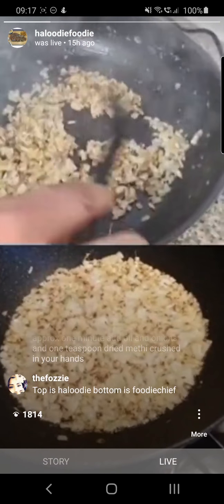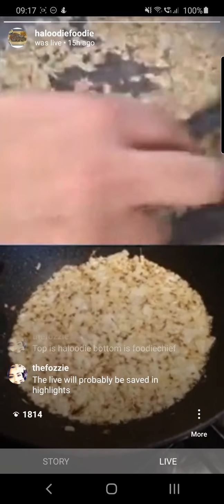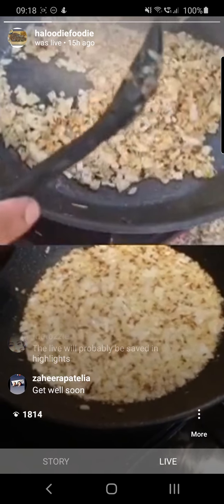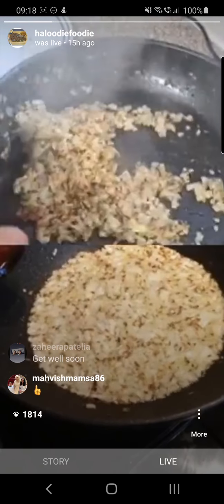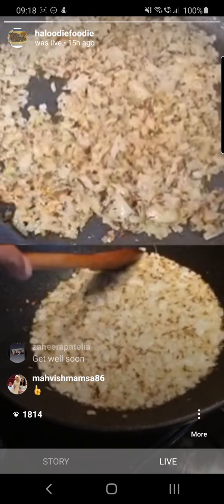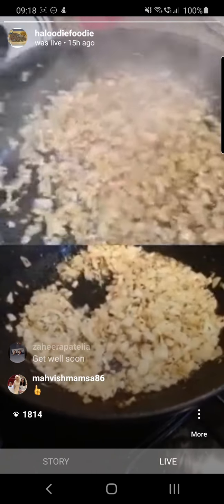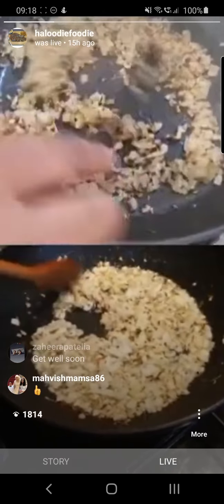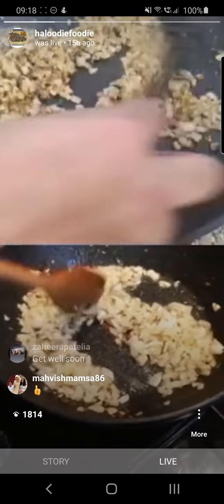My onions are nearly there, browning around the edges. At this stage your pot is going to be really hot, so to make sure your onions don't go too brown you can turn the heat down. It's always good to have a bit of water nearby — you can add it in and it will cool the temperature down. If your karai is very hot and you put the garlic and ginger in, it's going to burn them. So you can add a little bit of water to cool the temperature and then gently fry off your garlic and ginger so they don't burn.